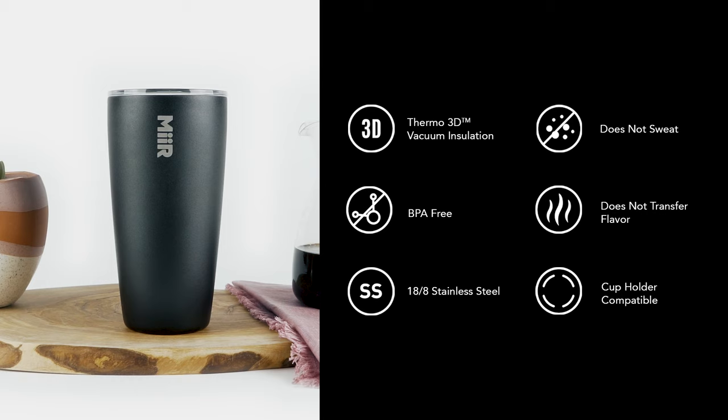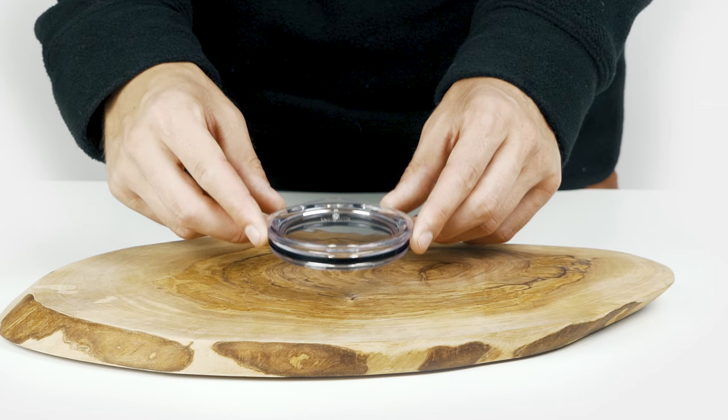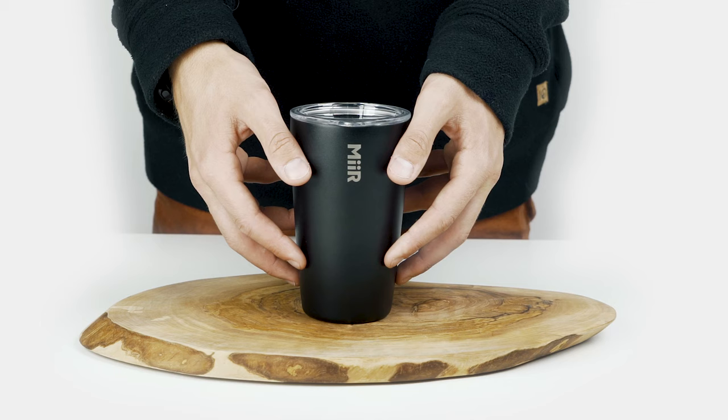18-8 medical grade stainless steel won't transfer flavor or leave a metallic aftertaste. All parts are BPA-free, including our PressFit lid, designed to retain temperature longer and prevent splashing.